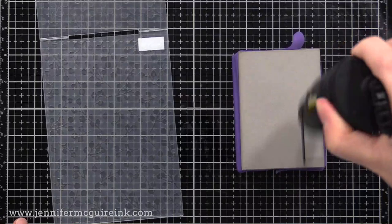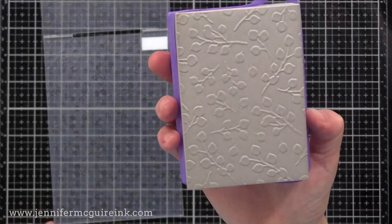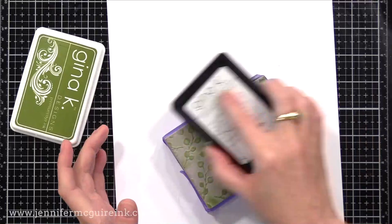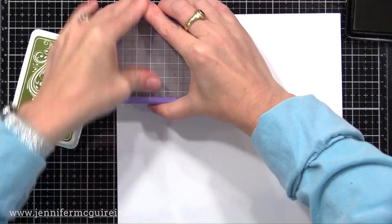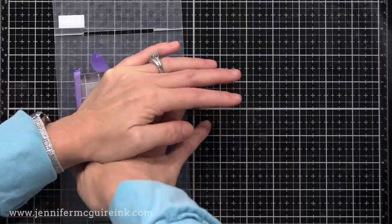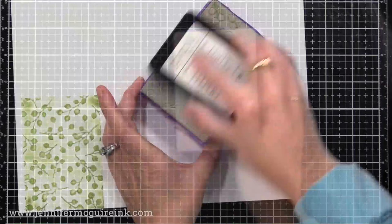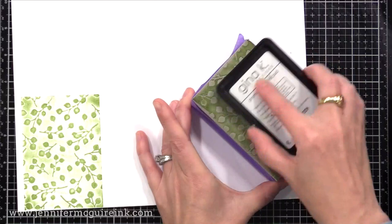I've heated up my stamping foam and I'll press it onto one side of the embossing folder. This is a paper rose embossing folder that I really like, and there you can see the stamp we get. Using Gina K dye ink, I lightly rub it over the surface — you only want the ink on the raised areas. I gave it a light mist of water, and now when we stamp it, we've created a stamped image from an embossing folder. I'll clean off the stamp, reheat it, and press it into the other side to get a reverse image.